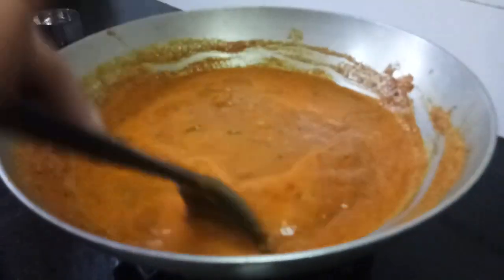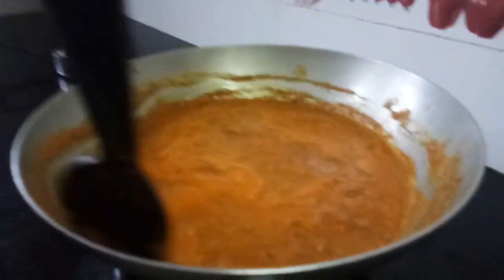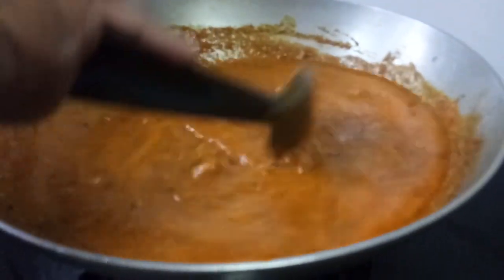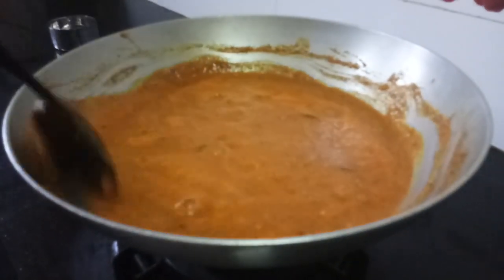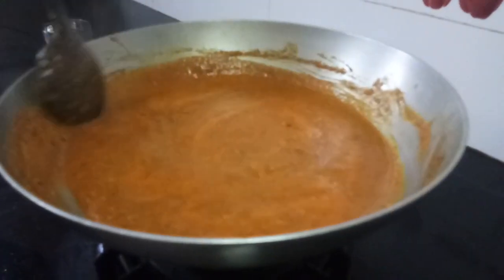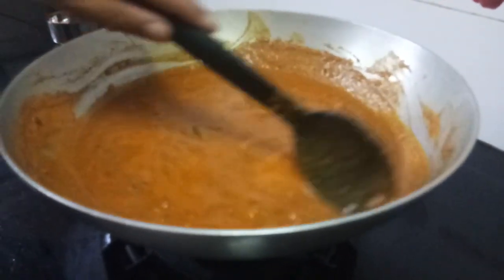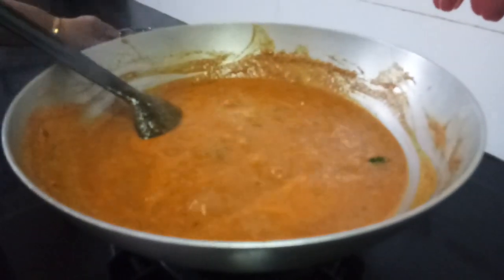The gojju is done. It was cooked in about 5 minutes, so you can put off the stove. You can adjust the spiciness, sweetness, and sourness according to your taste. This can be eaten with any rice, curd rice, chapati, dosa, or idli — whatever it is. This certainly tastes very nice. After trying this, please give me your feedback — I want sincere feedback, whatsoever it is.